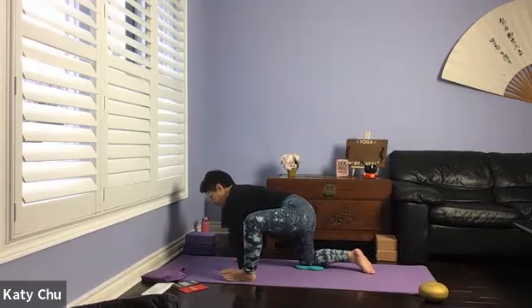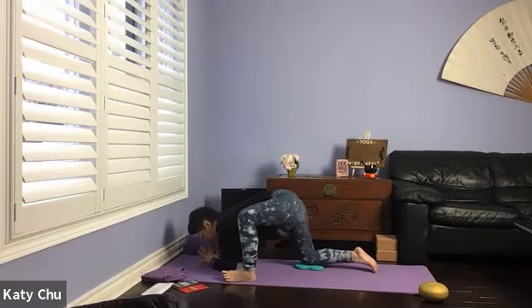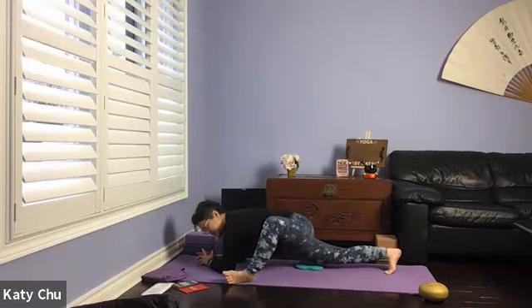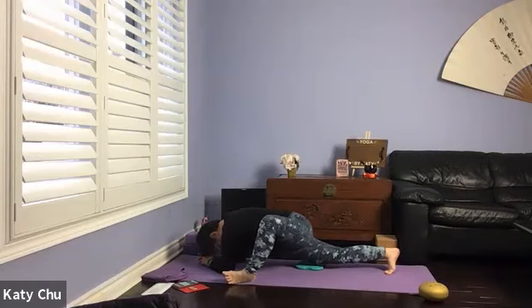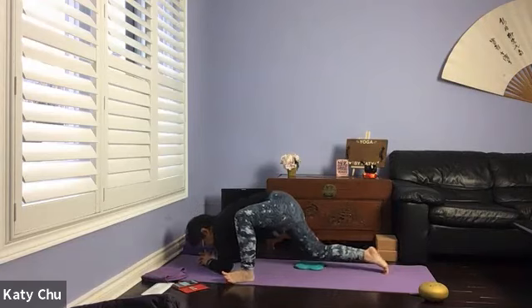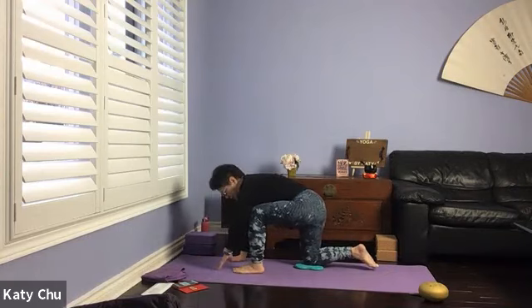Side to side, to open up the left hip more. Those who are very skilled — feel free to come up on your forearms, up on the back toes, rocking forward-backwards. If this is too intense, push yourself back up to the hand level — don't flop the head; leg is long, spine is straight. One more breath, slowly, slowly release. Push yourself back up, heel toe, heel toe, walking the left foot back to the center of the mat.